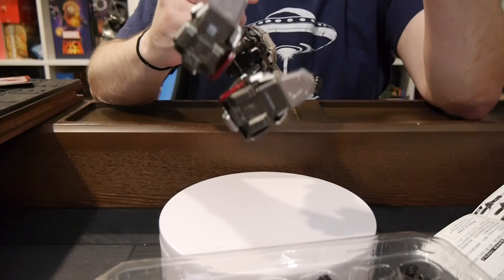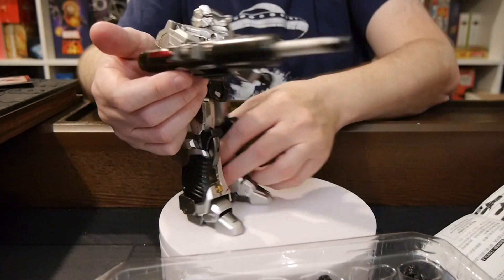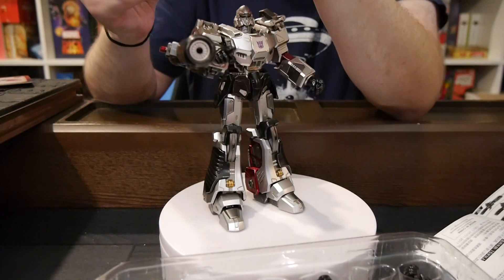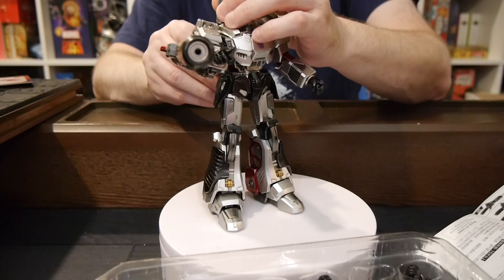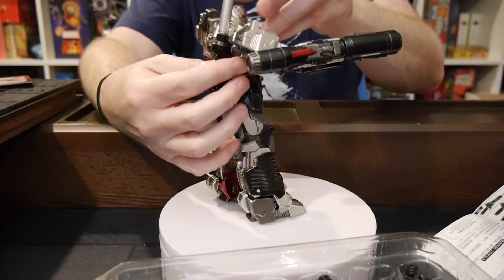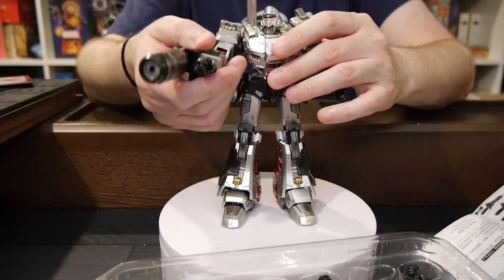Look at all the instructions — oh, we can get even bigger! So it pops out of here and then you can slide it. That's pretty neat.